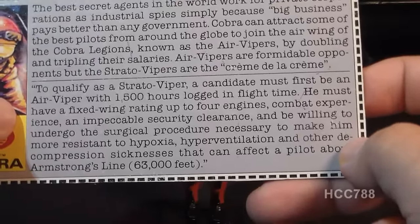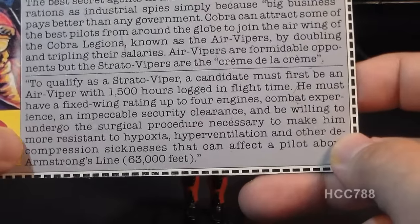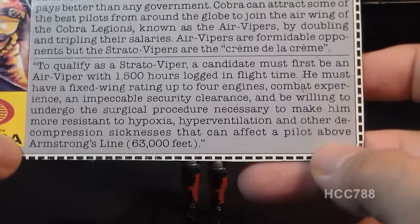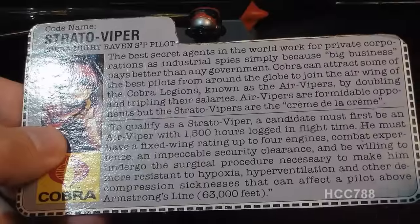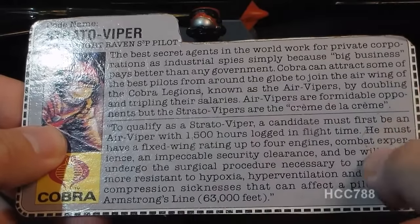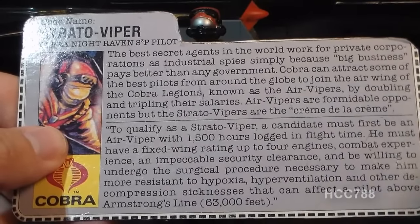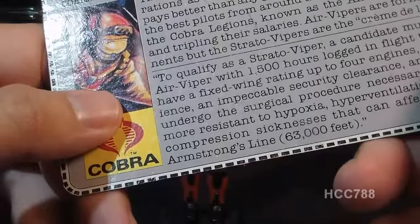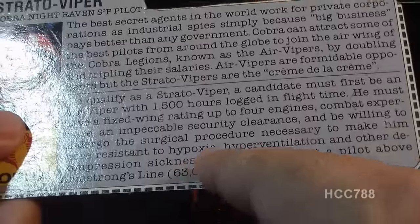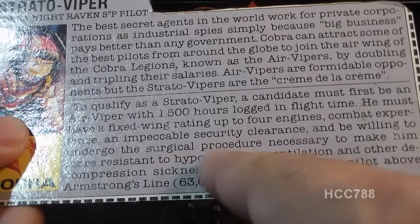The bottom section of the file card says: 'To qualify as a Stratoviper, a candidate must first be an Air Viper with 1,500 hours logged in flight time. He must have a fixed wing rating up to four engines, combat experience, an impeccable security clearance, and be willing to undergo the surgical procedure necessary to make him resistant to hypoxia, hyperventilation, and other decompression sicknesses that can affect the pilot above Armstrong's line — in parentheses, 63,000 feet.' A couple things: the file card sets up a hierarchy for the Cobra Air Force with the Air Viper being entry level, but we never got an Air Viper action figure in the vintage line. Armstrong's limit is the altitude between 62,000 and 63,500 feet at which water boils at normal human body temperature. However, I've not been able to find any reference to a surgical procedure that would make a pilot more resistant to hypoxia and hyperventilation.